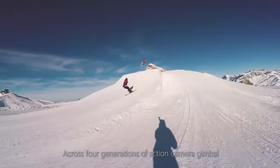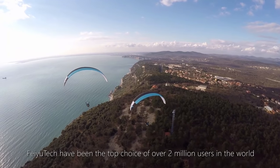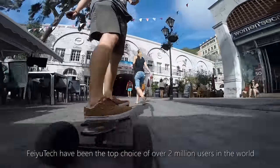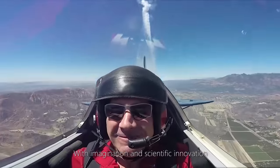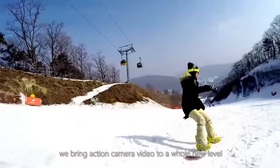Across four generations of action camera gimbal, Feiyu Tech have been the top choice of over 2 million users in the world. With imagination and scientific innovation, we bring action camera video to a whole new level.